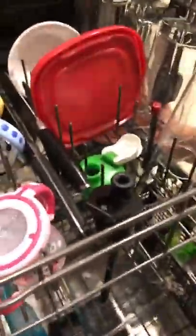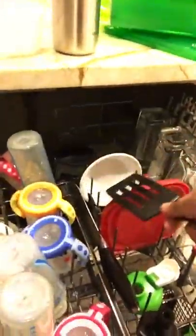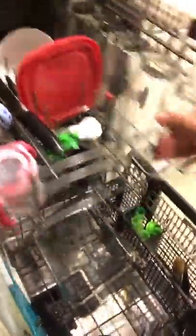It's not going to wash anything if it blocks the spinner, and it can also fall through. There's a heated coil at the bottom that can melt any plastic in there. Sometimes if you get a burning smell in your dishwasher after a cycle, that's because there's plastic burning on that coil.